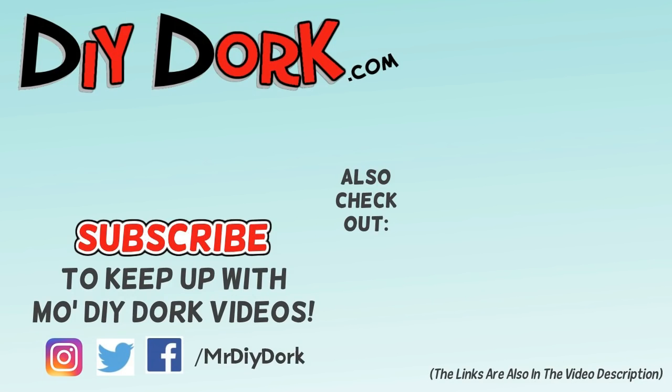Thanks for checking out this video — I really appreciate that. If you liked it go ahead and hit that thumbs up, it really helps get it in front of other people. If you haven't subscribed be sure to do that to keep up with more videos. Check out some other projects I have here on the screen and down in the description.